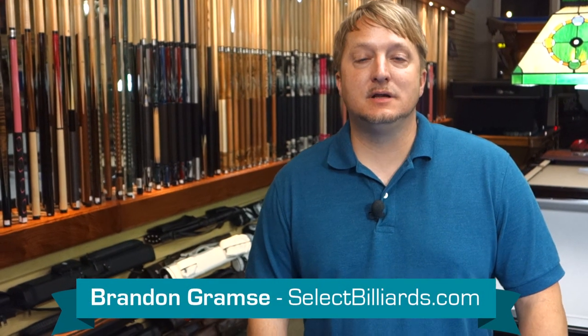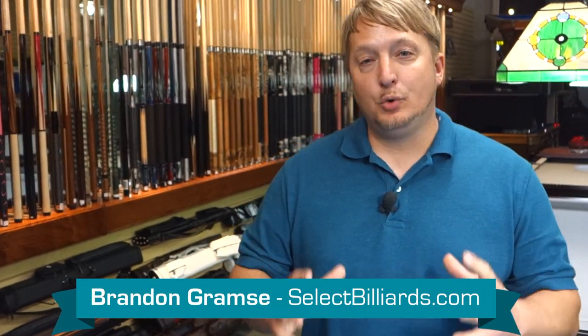Hello, I'm Brandon with Select Billiards, and today I want to talk to you about pool table size comparison — how does the game change from a 7-foot, an 8-foot, or a 9-foot table?